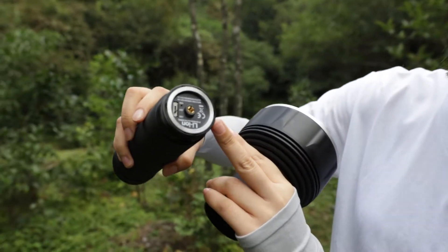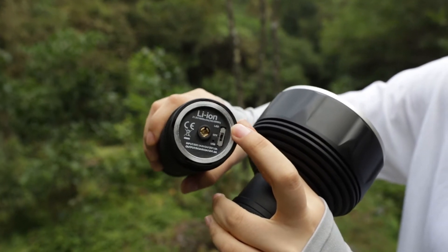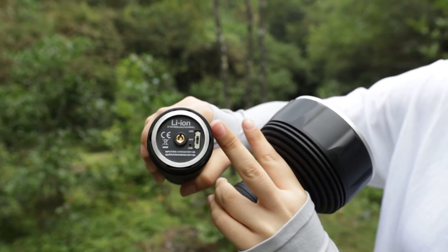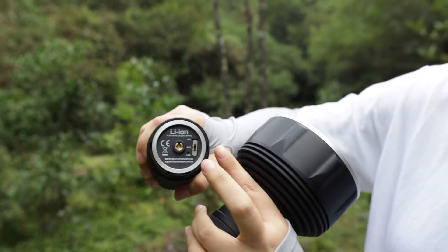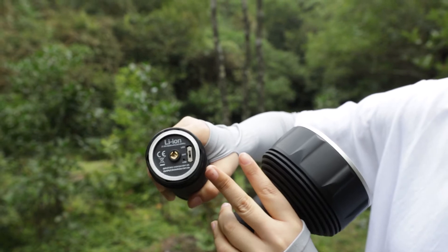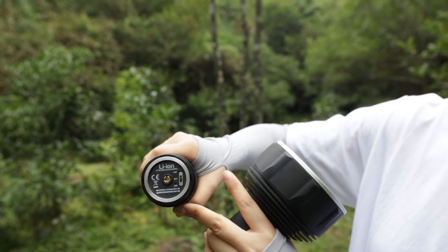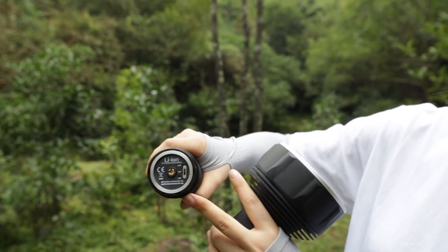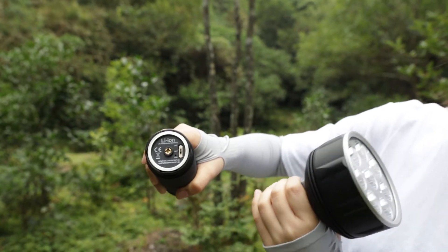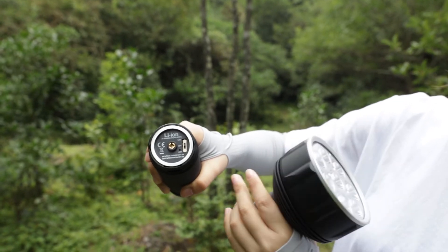The battery pack has three switch positions. The first one is LED — when your switch is in that position, the battery powers the torch. If you push the switch to the OFF position, it's good for battery storage. Even if you don't need to use it, leaving it on will slowly drain the electricity.